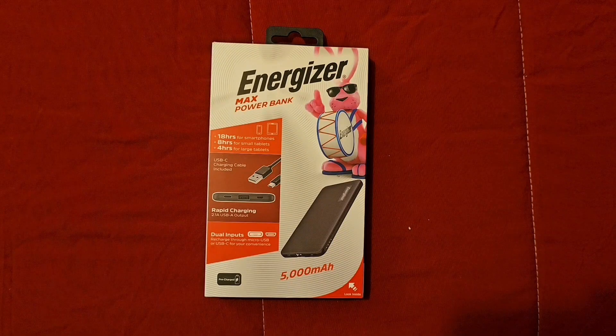J Love Energizer Max Power Bank — a portable battery pack that you can take on the go, and this is a 5000mA.